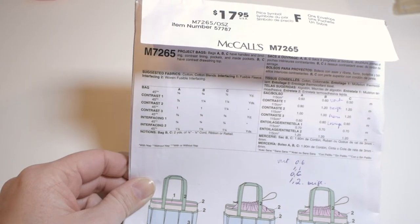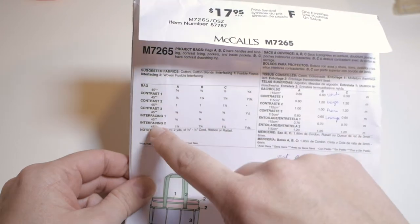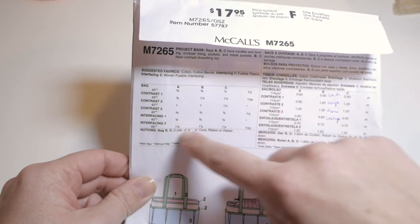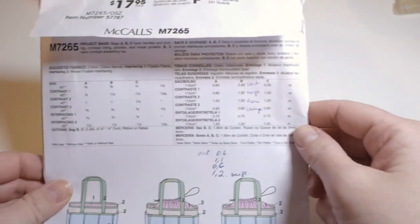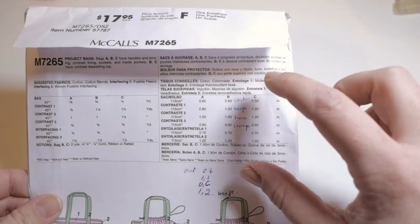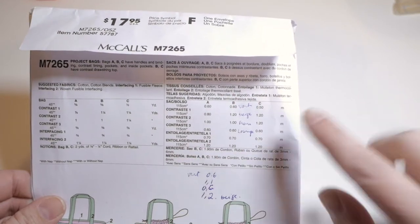Some fabric stores can be overwhelming as the fabric isn't always stored at the same place. If you're more comfortable in yards you can look at the English portion, or if you're more comfortable in meters like me, you look at the French or Spanish portion.